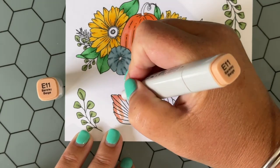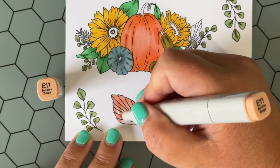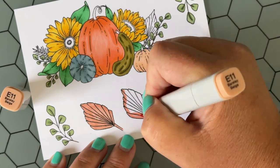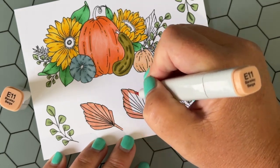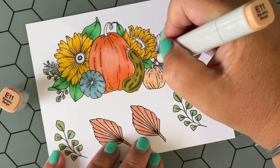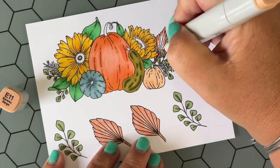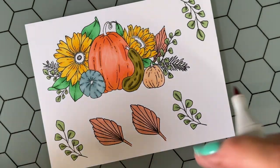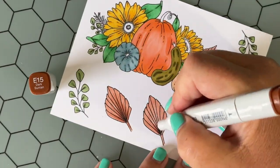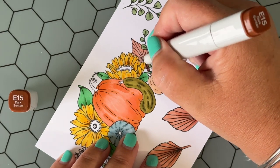Just to reiterate — here I am coloring all of the image with the light color. This is actually not how I normally color, but it does make things go pretty quickly and keeps the blending and shadowing really nice and simple. I'm coloring it all light and then I'm going to go in with a darker color and add in some shadow. For this leaf, I'm just flicking up from the bottom where all those lines are kind of coming together.